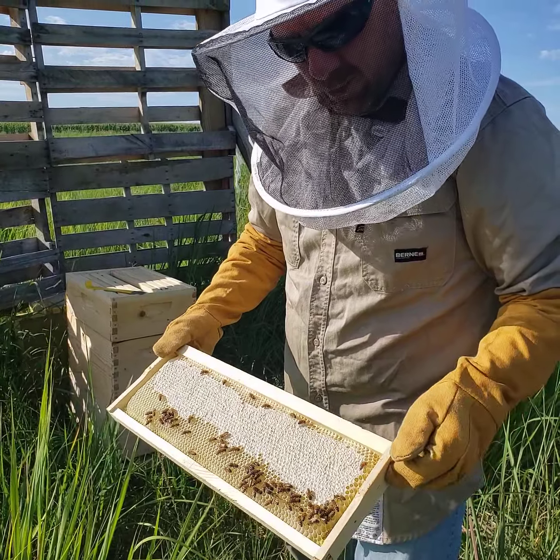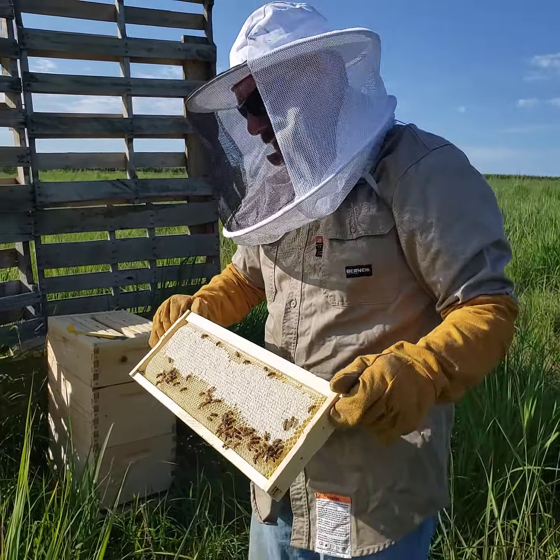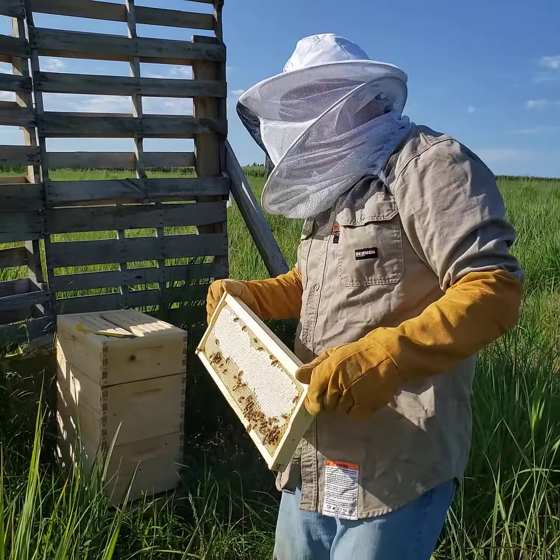That's production honey right there. All this white stuff is called capping, and when they have a cap that means they won't go back into it until winter or until we harvest the honey in the fall. This next one looks even a little bit more full — we'll pull that one out. These are the center frames on the honey super.